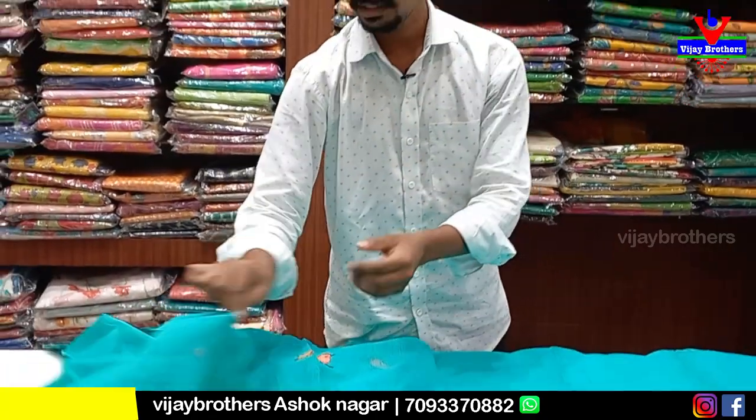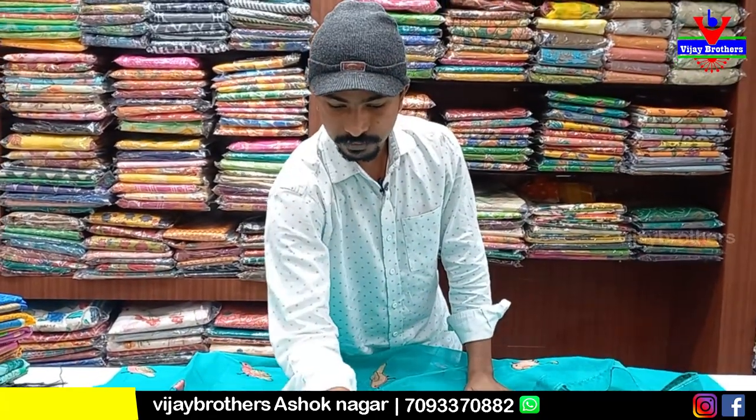We have 800 rupees, that is 816 rupees. We have a 50% offer, so it is 408 rupees.